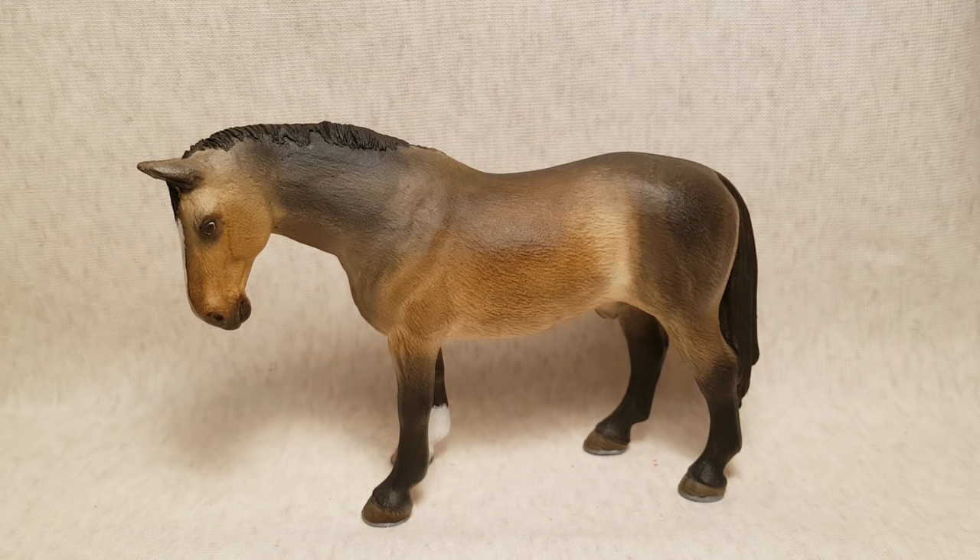This is the next resculpt slash repaint. He was originally the 2008 Hanoverian stallion, and he was repainted in August of 2018. I kind of named him Dolly because of his dull color. I heavily relied on the pastels, which I hadn't done before, and I think his color turned out a little bit dull. But as you can probably tell, I repositioned his head, and I really like everything about him except the color.